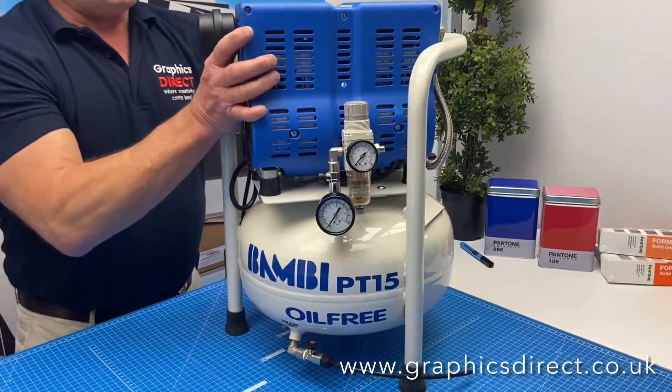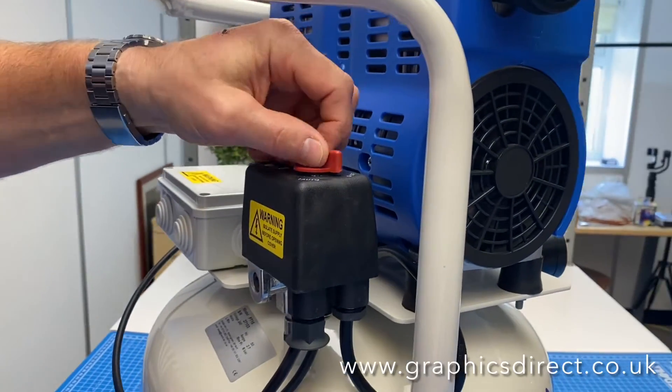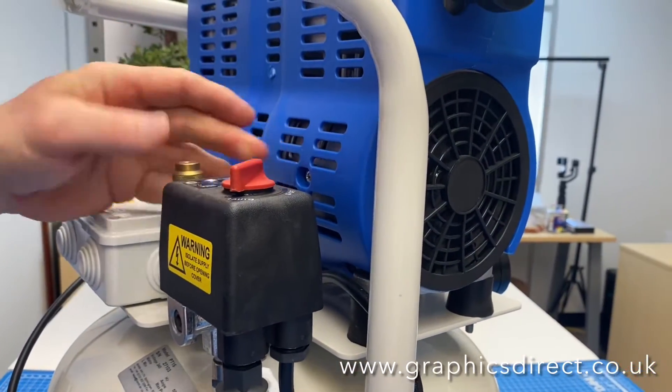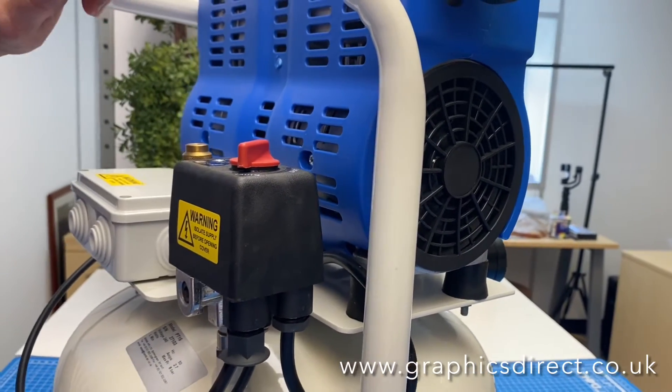You'll see on the back of the compressor here is the on-off switch, so very simply just switch that on to auto. There are various safety valves on here, so the machines themselves are very, very safe.